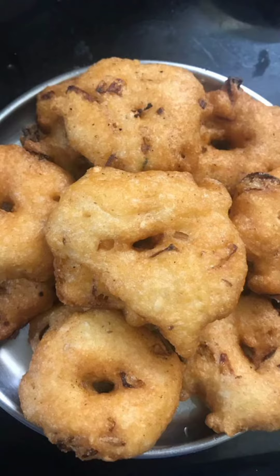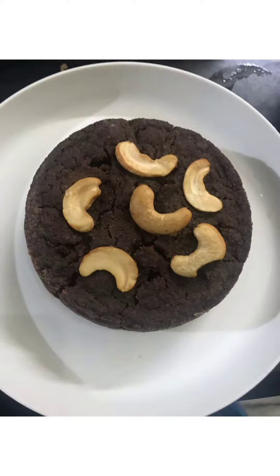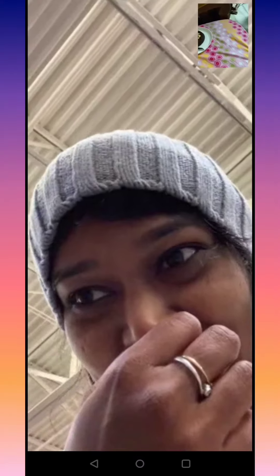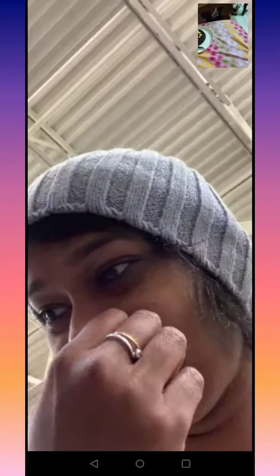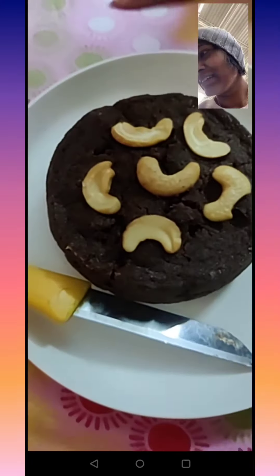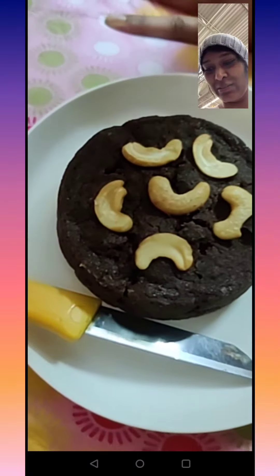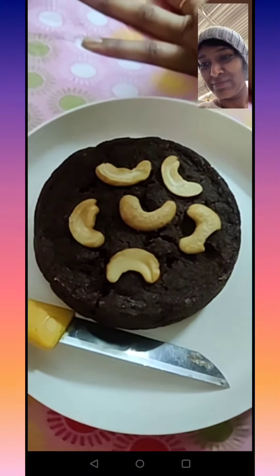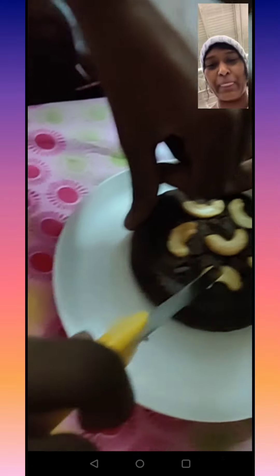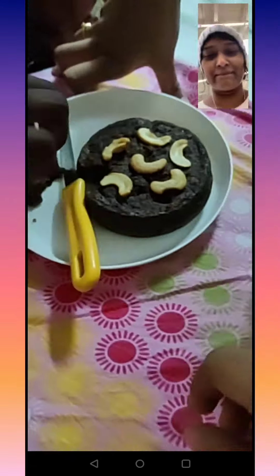This is my sister's birthday cake. My sister will cut the cake for her birthday. She felt very happy. Have a great day. Bye-bye.